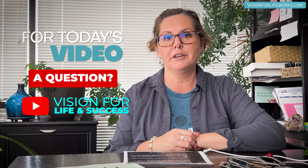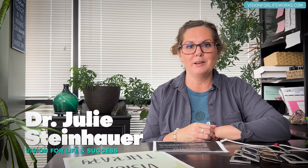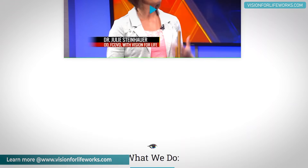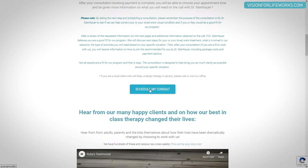In this video, I'm going to be talking to you about a question that came in over our YouTube channel about physiological diplopia. Before I get to that, let's talk about how you can connect with us. If you're local, call us at 618-288-1489. If you're not local, that's okay — go to our website. You can read a lot of information there, take a quiz, or schedule a consultation.